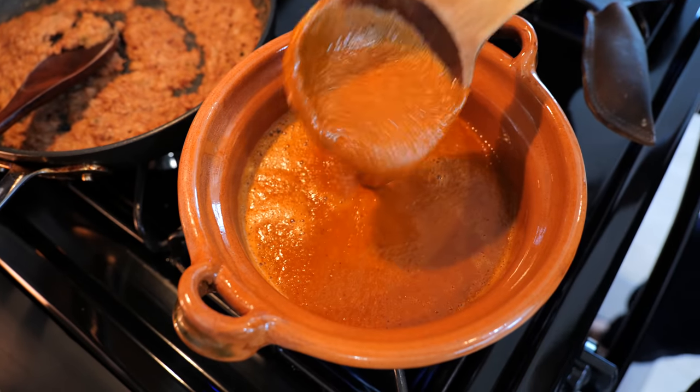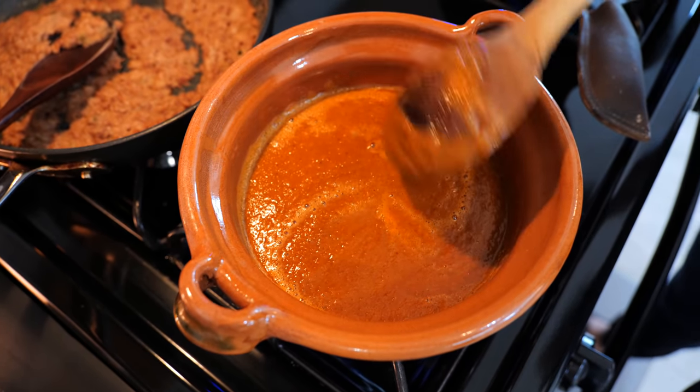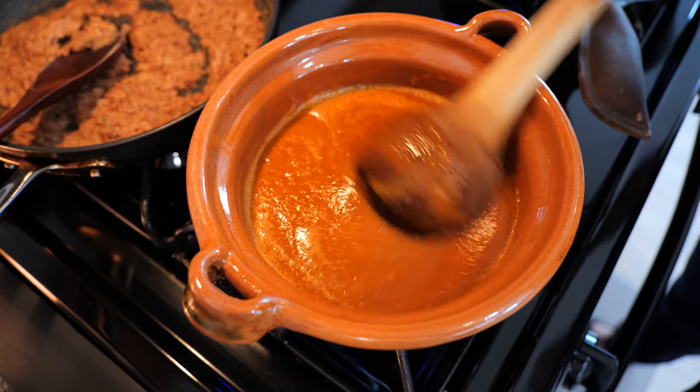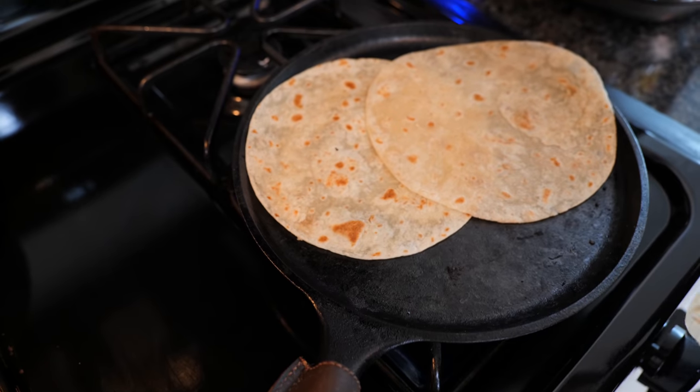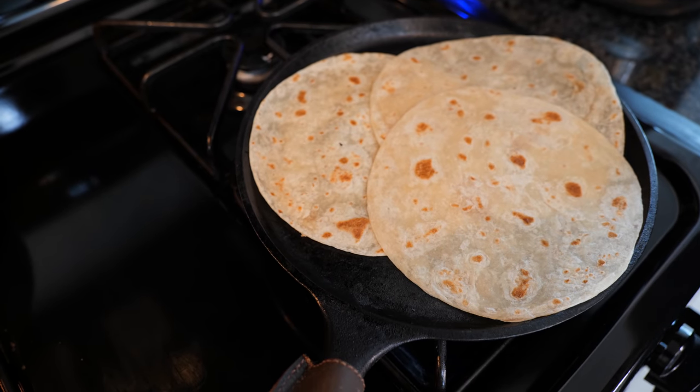We're going to be using a roasted salsa today. I'll leave all the ingredients I used for this particular one in the description. All I did was roast all the ingredients, blend, and now I'm going to cook it just a little bit to keep it nice and warm and to preserve it a little bit longer this week. I'm going to be warming up some flour tortillas and then we are ready to start chopping up this chicken taco style.